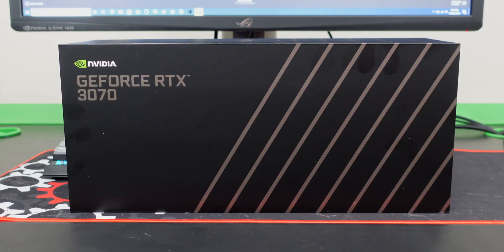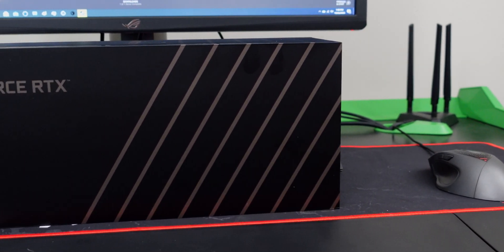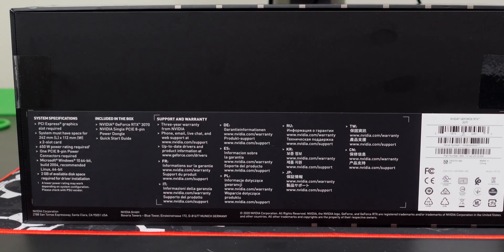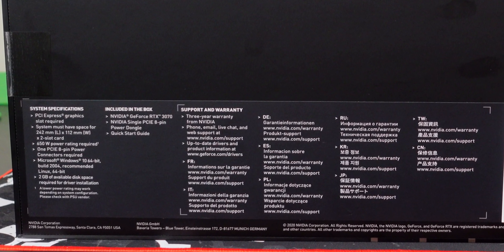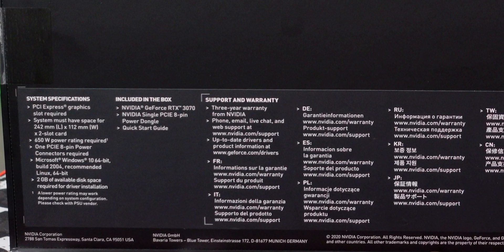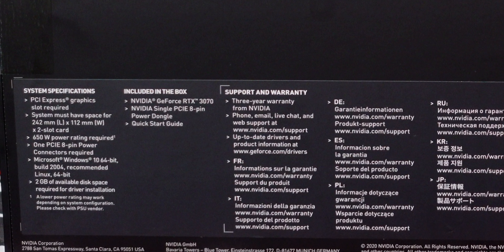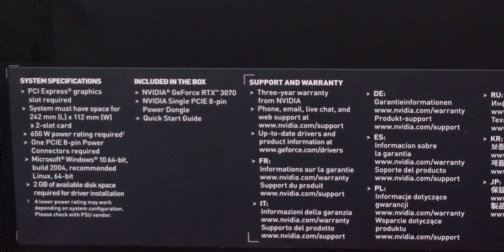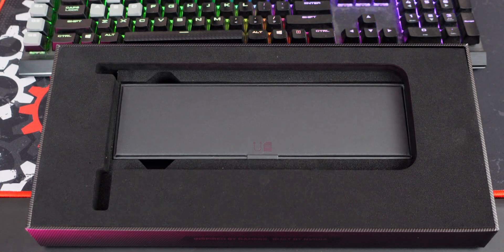Like most unboxings or first looks, we'll start off by checking out the box. The front of the box is very, very simple — very plain. It just has the nomenclature of the card: RTX 3070. On the back of the box, there are a few fun facts that tell you how long the card is — 242 by 112 millimeters. It needs a two-slot case to fit, and it's also going to require a minimum of a 650-watt power supply. When you open up the box, you'll see there's a little compartment.